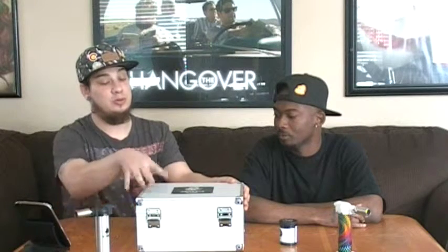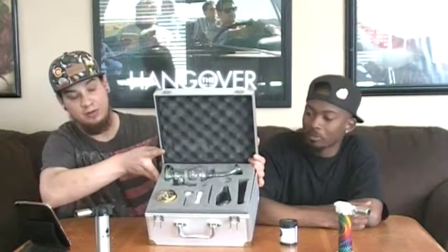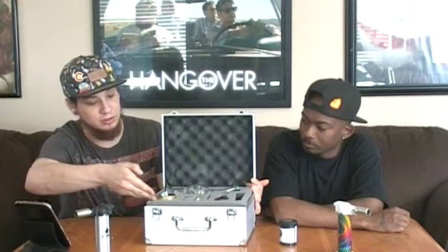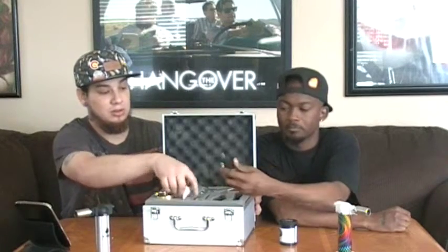First off, you see it comes with this nice little case here — a nice solid aluminum case. Nothing fancy, doesn't come with a lock, so for the parents, you still gotta put it away. Price, I thought, was redonkulously good. $150 — you get a plethora of things. We got our dab rig, grinder, ceramic nail, and torch.